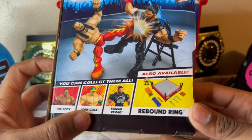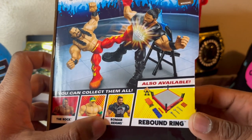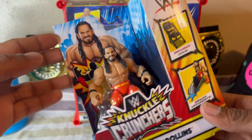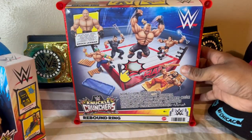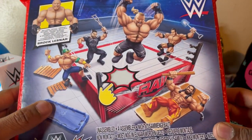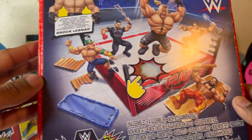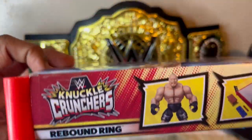Here's the collection — these are gonna be coming up later. I still gotta collect these three: The Rock, John Cena, and Roman. The only one I saw at the store was Seth, so big stuff. In the back we got the arena, which includes Brock Lesnar. You can see all the action going on in the ring — you push the ring.